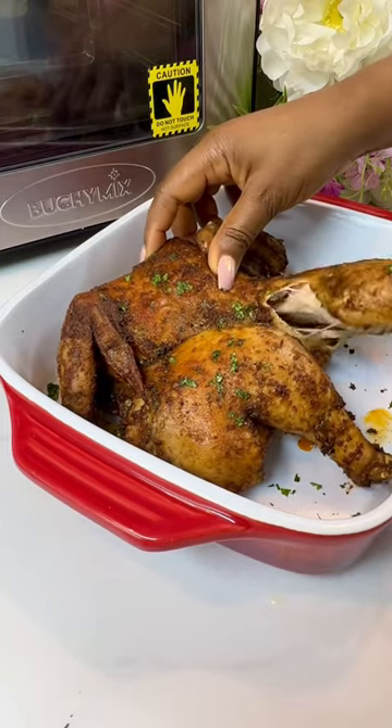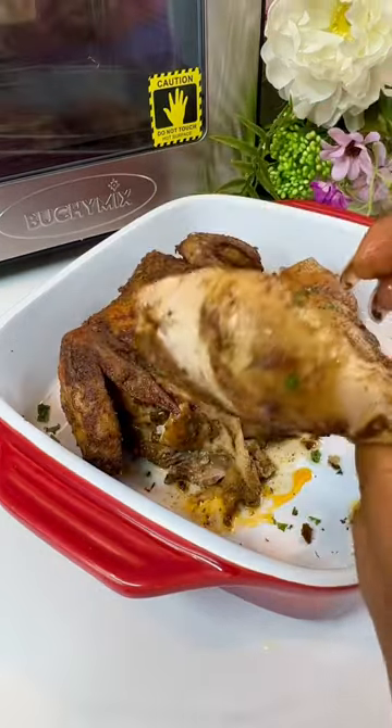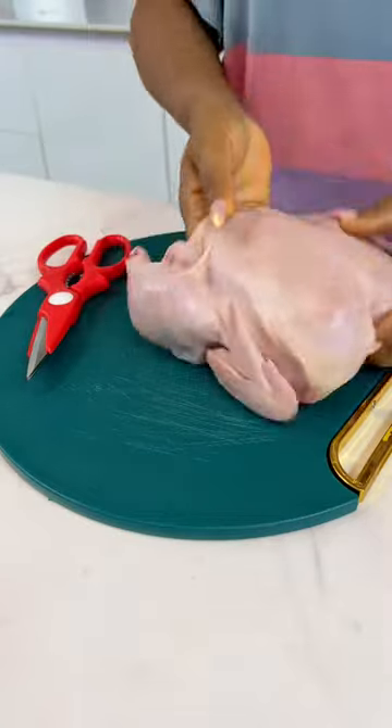Christmas without chicken is not even possible, don't let's go there. So I'm going to show you how to make this amazing spatchcock chicken.